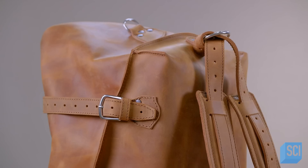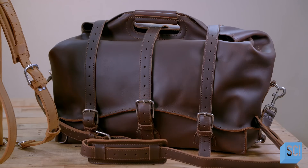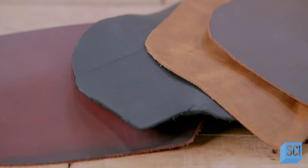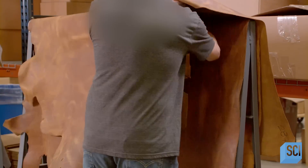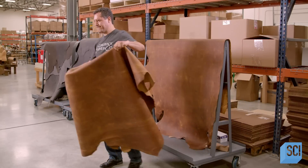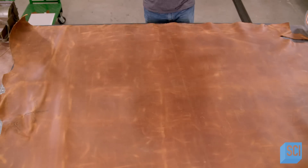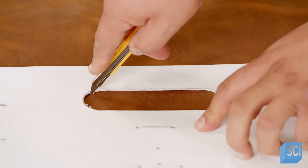Not all leather overnight bags are created equal. This dark brown bag was constructed with the capacity to hold water. The process starts with full-grain hides, chrome-tanned by an outside facility. Chrome tanning is an effective treatment which allows the leather to become more water-resistant. This bag is constructed from a single piece of leather, making it more durable and watertight.